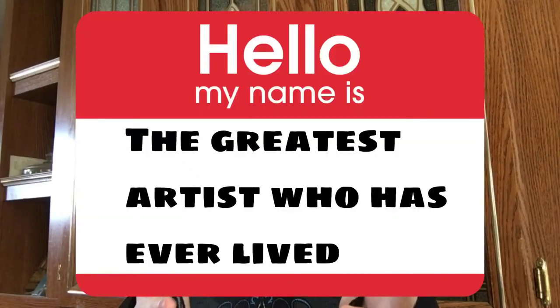And with my title as the greatest artist who has ever lived, I am going to be fixing some old paintings. I've got two old paintings for you here today, and let's just say that they could use a little bit of a rework.